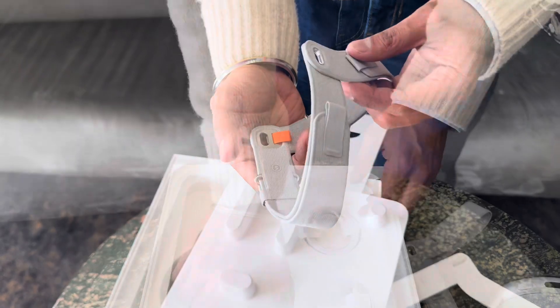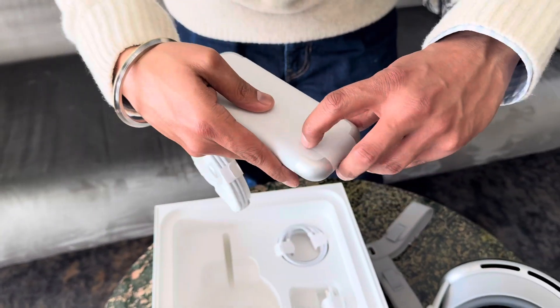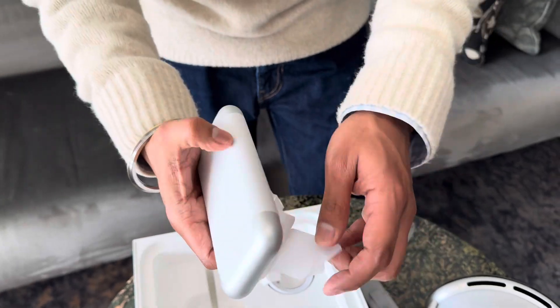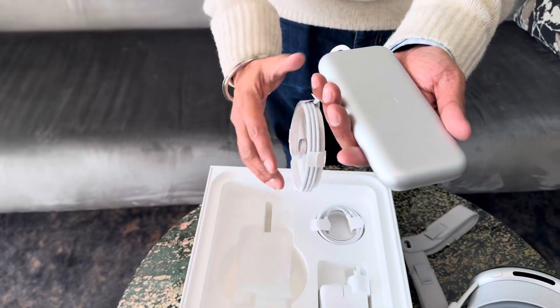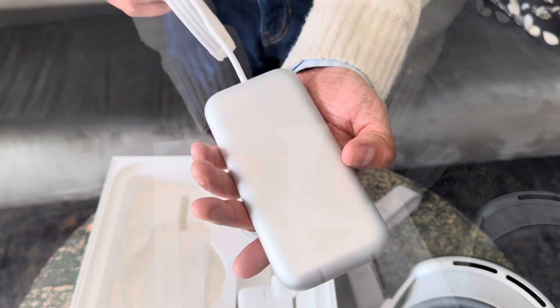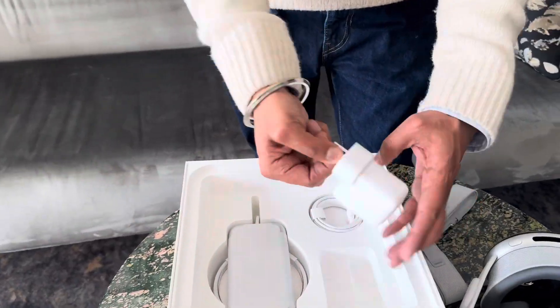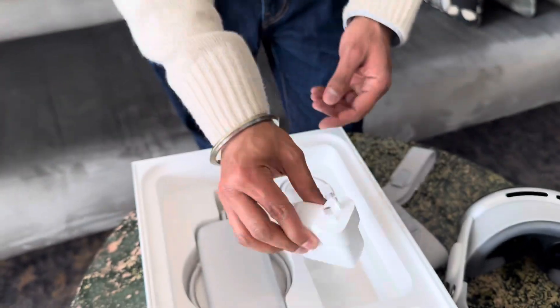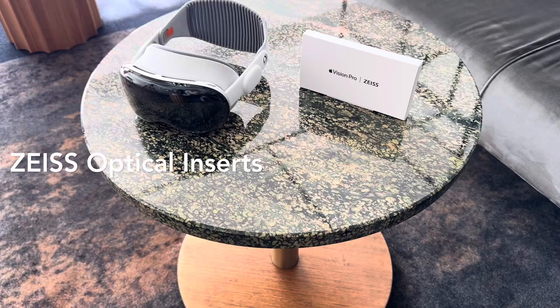This is the premium-looking battery that powers the Apple Vision Pro, featuring a white braided cable with a proprietary connector. The battery provides up to two hours of charge, and to charge it we have a USB-C cable and a 30-watt USB-C power adapter.